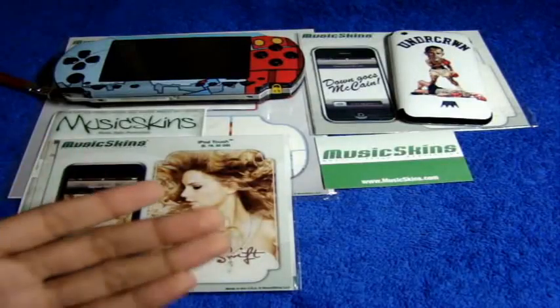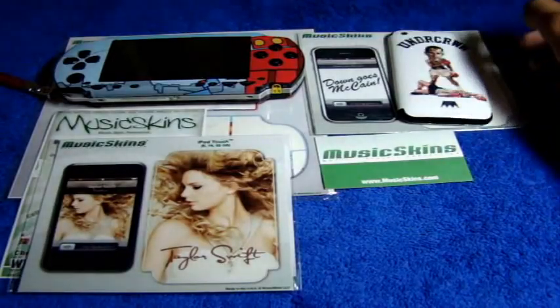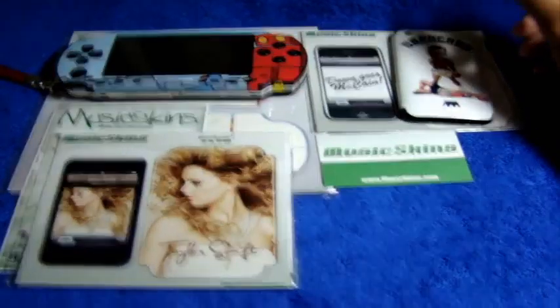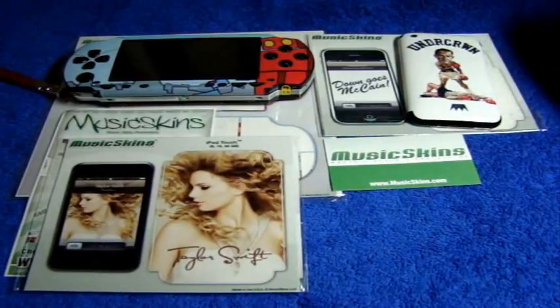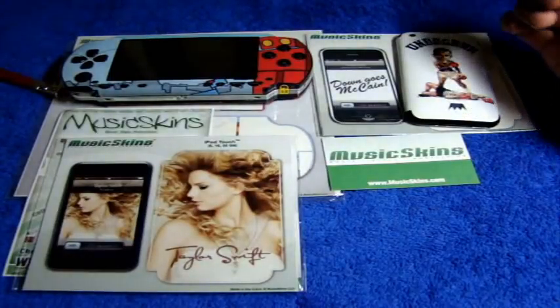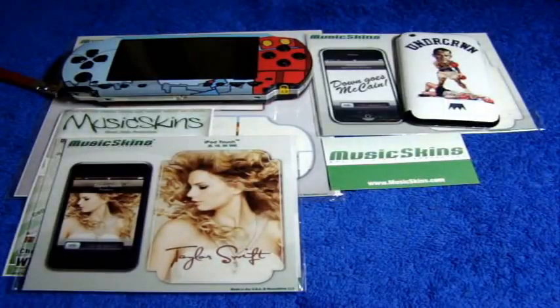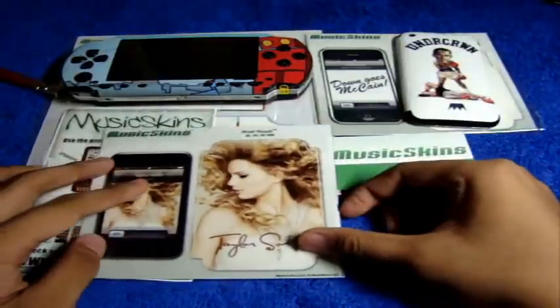Music Skins is a skin company — based on their name, they have artists that design their skins, specifically music artists. The genres can range from rock, rap, R&B, pop, country, reggae, fashion, and art. They also have sections for Obama skins, models, charity, and media — whether it be Taylor Swift, Coldplay, Madonna, Paramore, Maroon 5, and more. They are currently updating their skins, so if you don't find the particular artist you want, just check back every now and then.